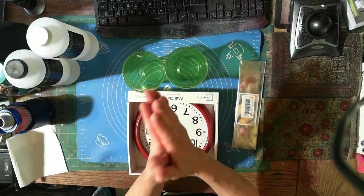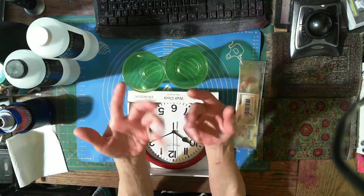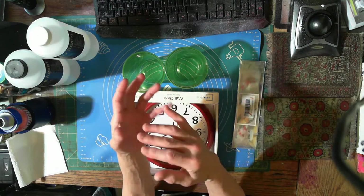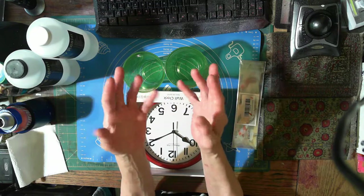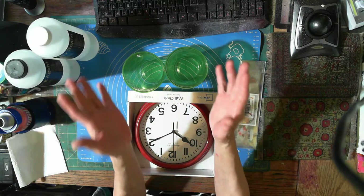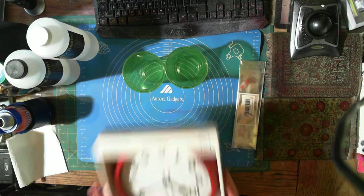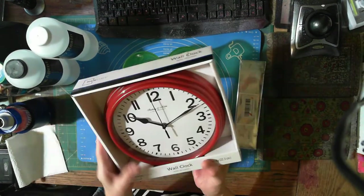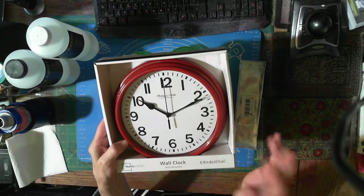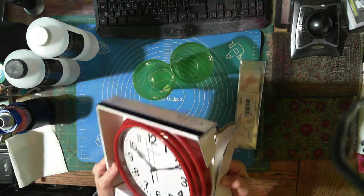I have some ideas - I got this thing in my head about depth with glass and alcohol inks. Screw coasters, I want to go full-on something you can hang on your wall or in the window. So I bought this thing - it's got a plexiglass top and a clock behind it that I'm gonna remove.